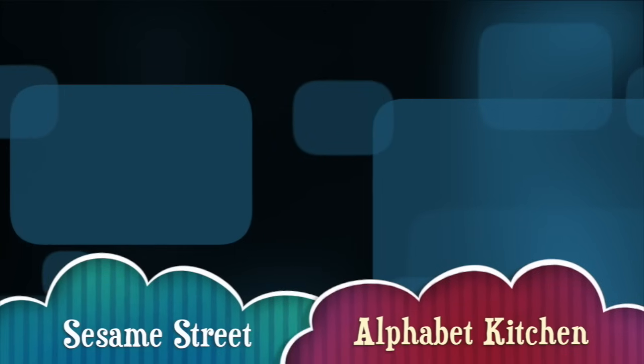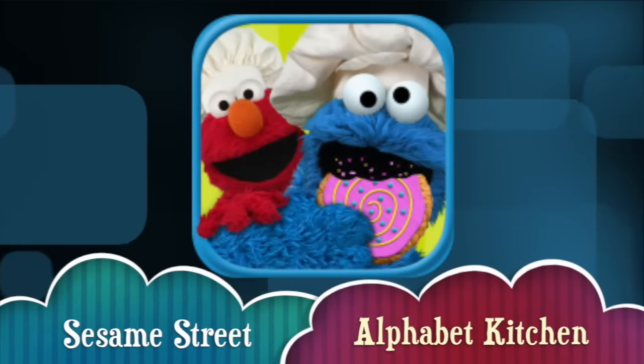Hi there, I'm Ellie from Smart Apps for Kids and I'm going to show you a demo of what this app looks like on the inside.